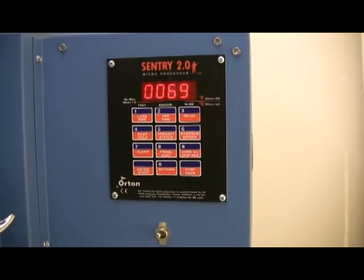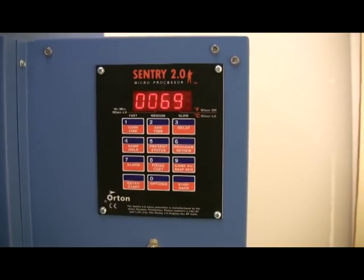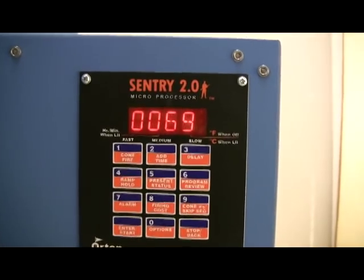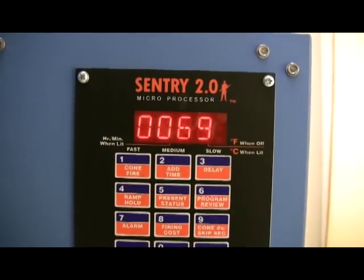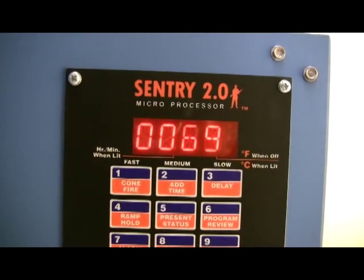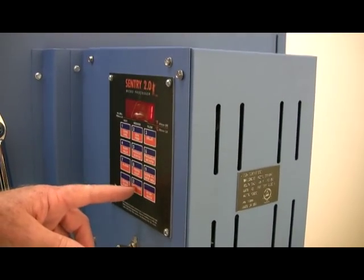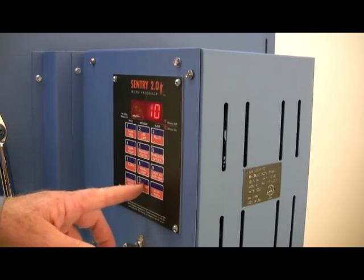The controller can even give you the electrical firing cost for a load of ware. Customize your own firings with up to 20 segments or steps. The digital controller touchpad is sealed to keep out dust and is easy to clean. Please see Paragon video P011 for more details on the controller.